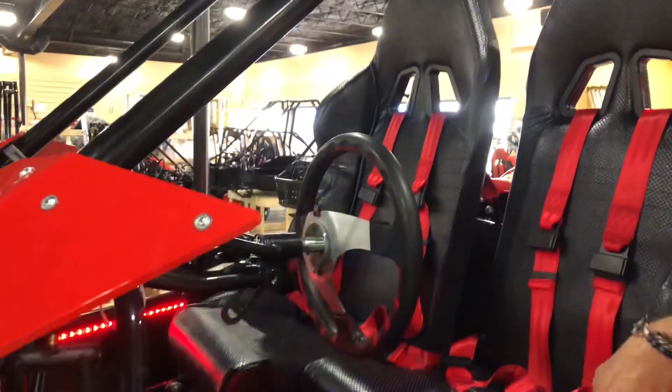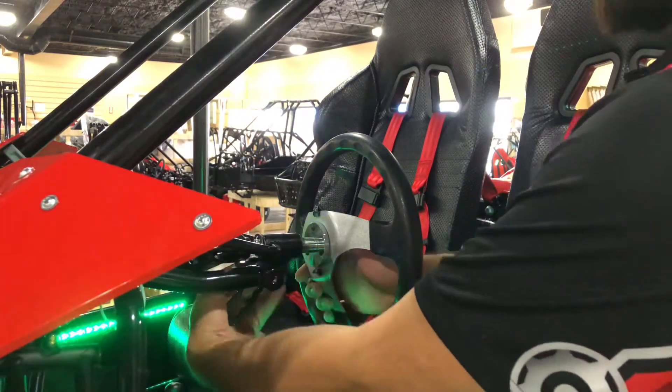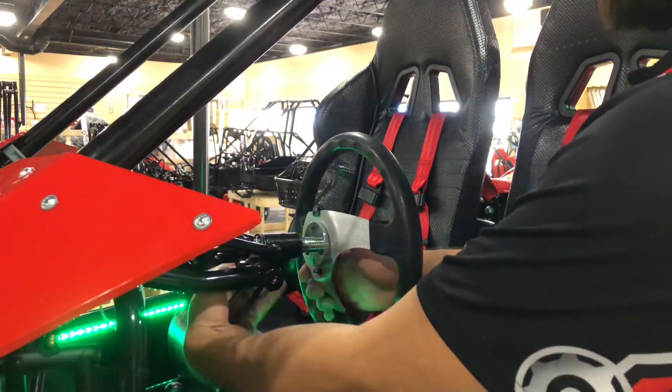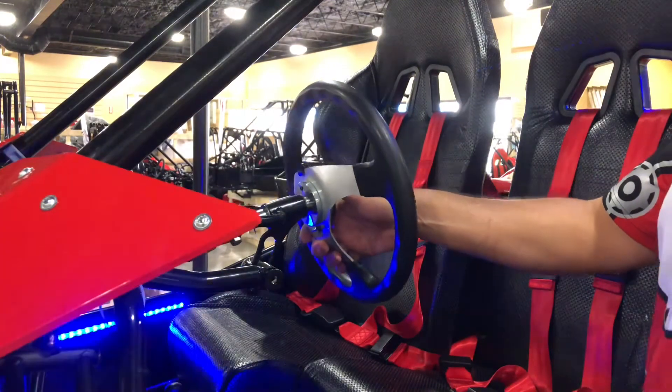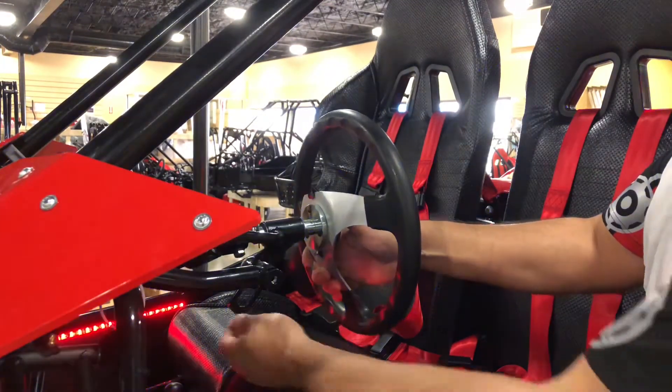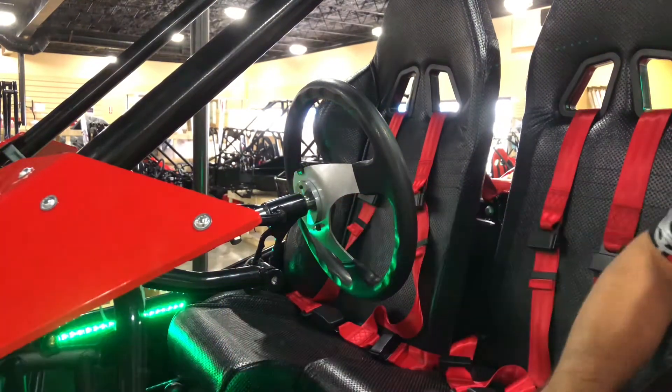Another cool feature about the TQ is the adjustable steering wheel. With a quick twist of this bolt you can go ahead and lift it up or bring it down, depending on the rider's height or preference. It's just that simple.